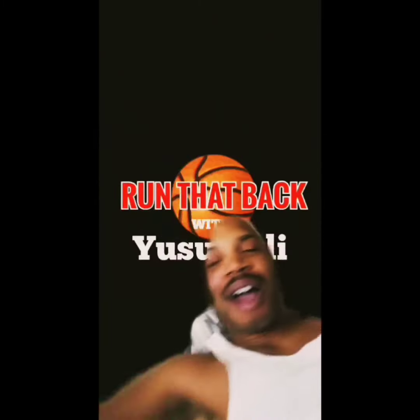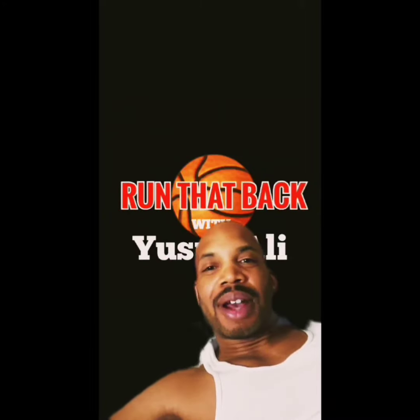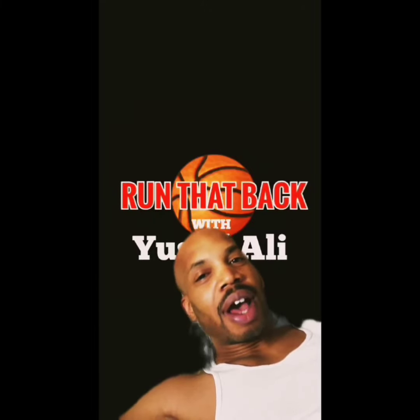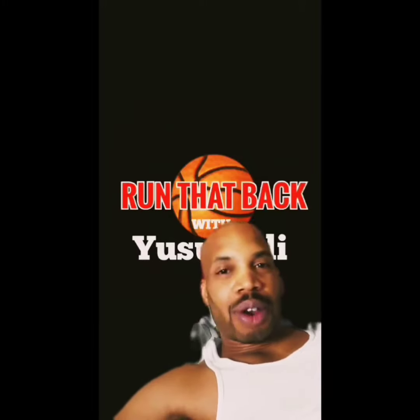What's up, welcome back to another special edition of Run That Back. I'm your host. I just saw some stuff that I had to do this video real fast, so without further ado — Run That Back, abridged version.